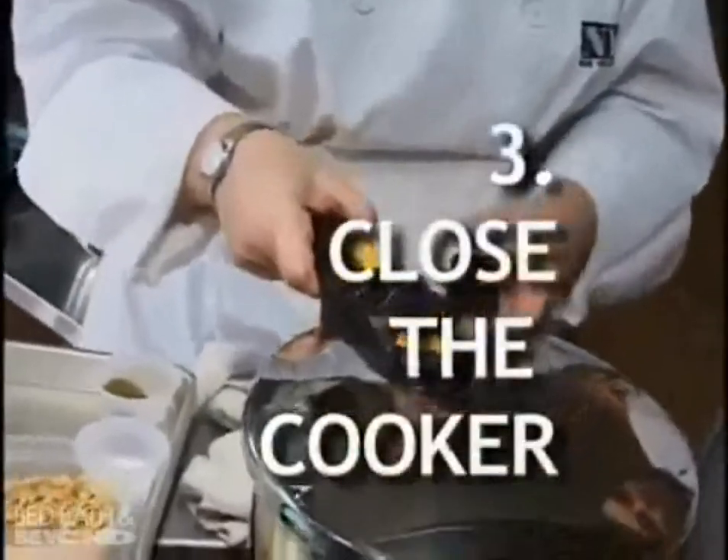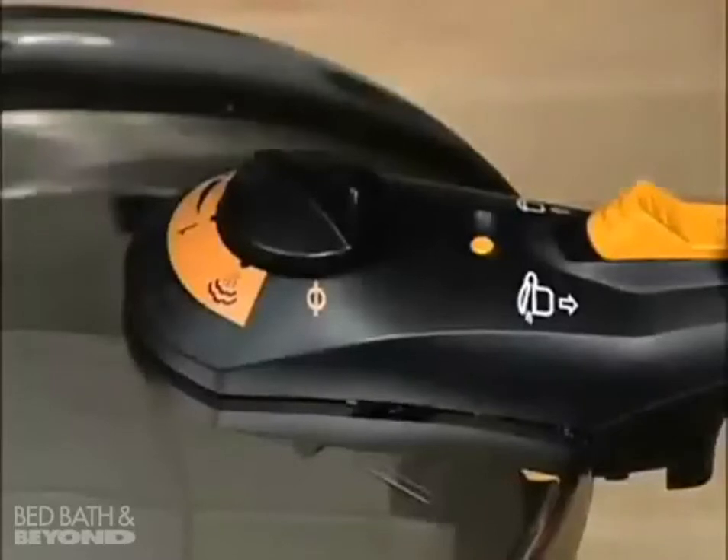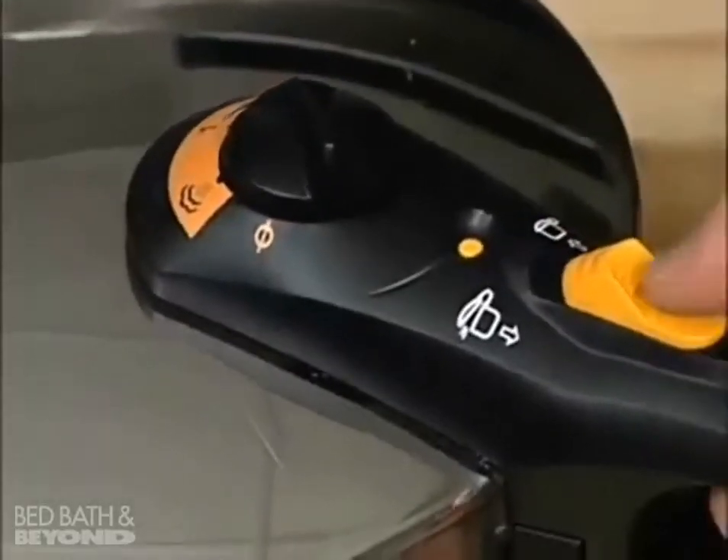Close the cooker by lining up the mark on the lid with the mark on the lower handle. Place the lid on the cooker and slide the lid clockwise to the closed position. Slide the lock forward to secure.